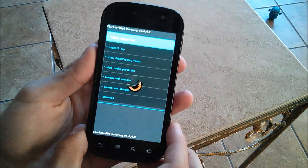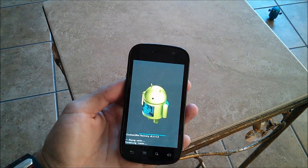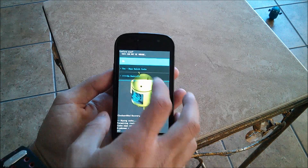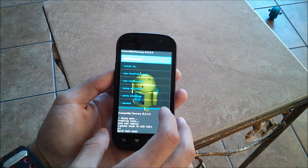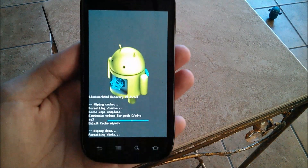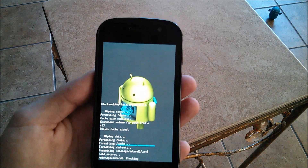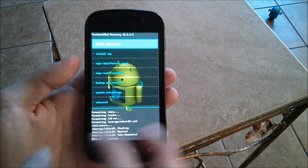Once it's rebooted into recovery, go ahead and wipe the cache partition. I'm not sure if you really need to do this if you're going to do a factory reset, but I do it anyway. Then wipe the Dalvik cache, and then go ahead and wipe data factory reset. Make sure you have a backup of your previous ROM — if you don't have a backup and something goes wrong, it can be a pain to get everything back or even get your phone working again. So make sure you make a backup.